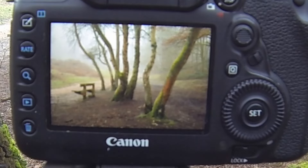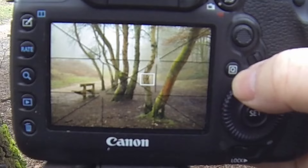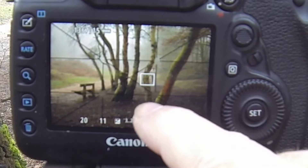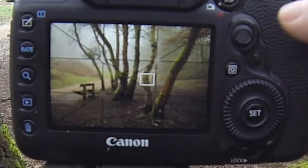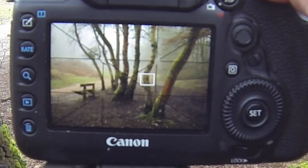The first trick you can do is overexpose slightly. You'll have a bright image but you'll also brighten up the fog. As you can see, it has brightened up the fog. The second tip is to underexpose slightly — you'll get a much moodier feel with the trees. The fog won't quite be as thick but it's still a beautiful image.